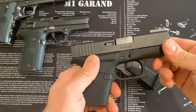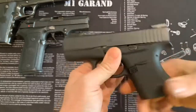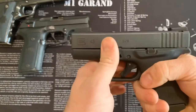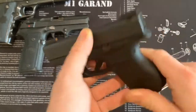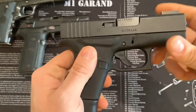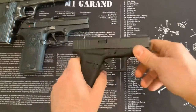This is the Glock 43. If you're looking for a carry gun, I recommend it. These are relatively cheap — I think I paid like $325 for this and it came with the night sights and two additional mags, which is a killer deal for a little bit of rounds fired through it.